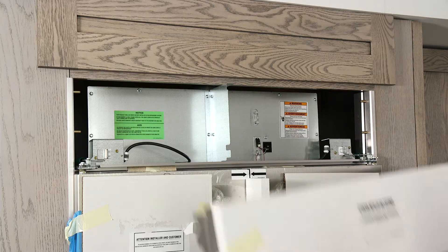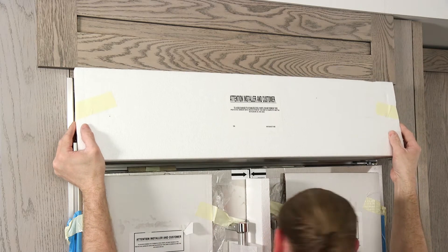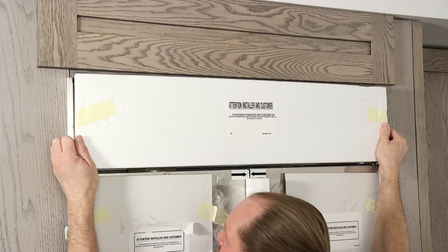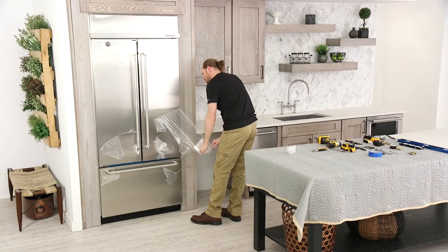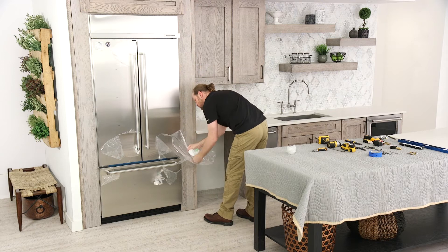To install the top grill panel, hook the grill panel brackets onto the top mounting pins and pull down to snap the spring clips over the lower mounting pins. Remove any remaining protective film.